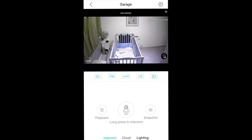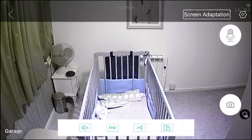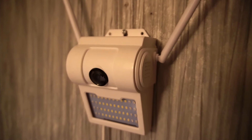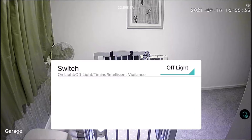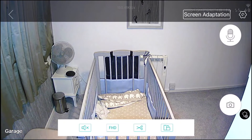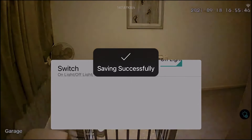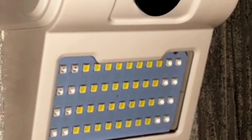Now we'll have a look at the camera set up in my son's room. Putting the light on indoors you'll see how bright it is. Now I'll show you once all the lights are turned off — the infrared lights.